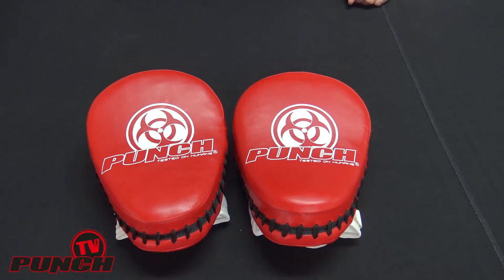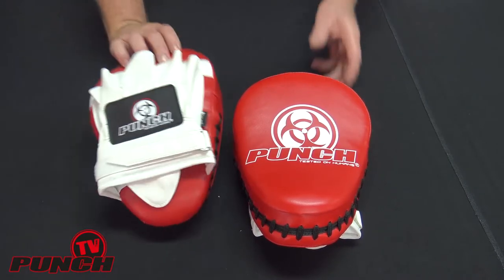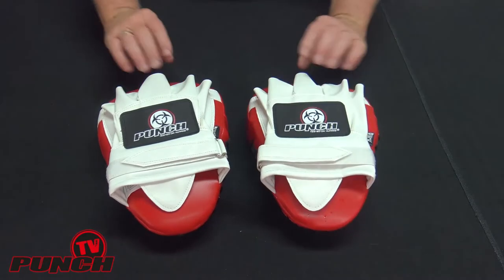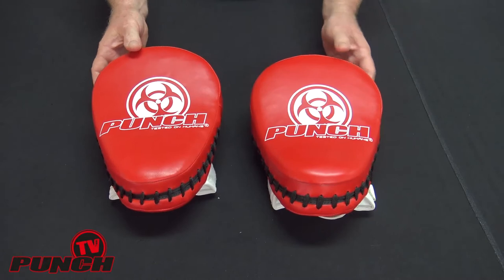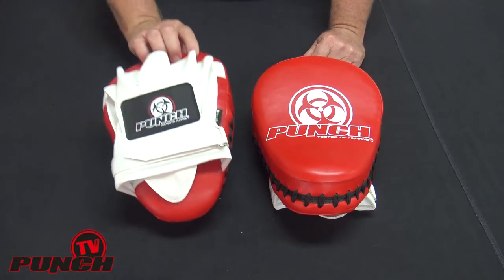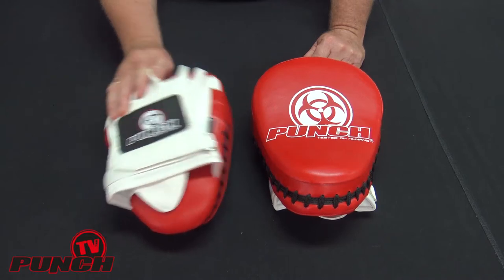Welcome to Punch TV, I'm Bruce Townhill. Here we have the Urban Focus Pad from Punch Equipment. These pads are very popular in the sport shop scene. They are a lightweight version of the famous commercial grade Thumper Focus Pad.